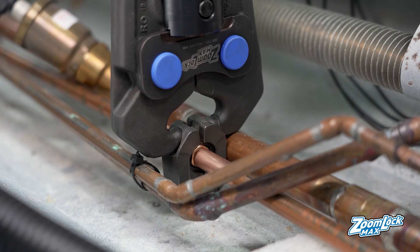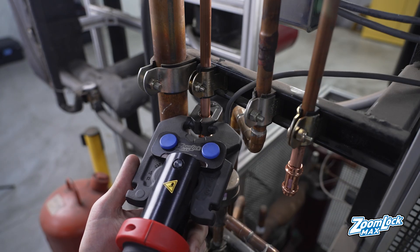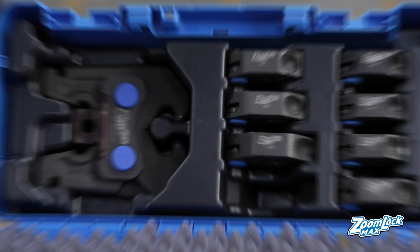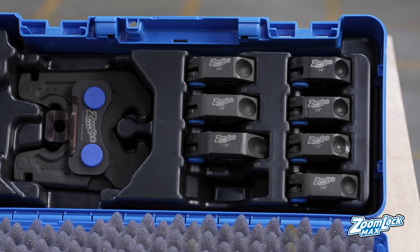The jaws operate at most angles, making it easy to work around tight corners or in crowded spaces. Each lightweight kit includes a durable locking carry case, a ZoomLock press ring jaw, and seven press fit rings ranging from one quarter inch to one and one eighth inch.